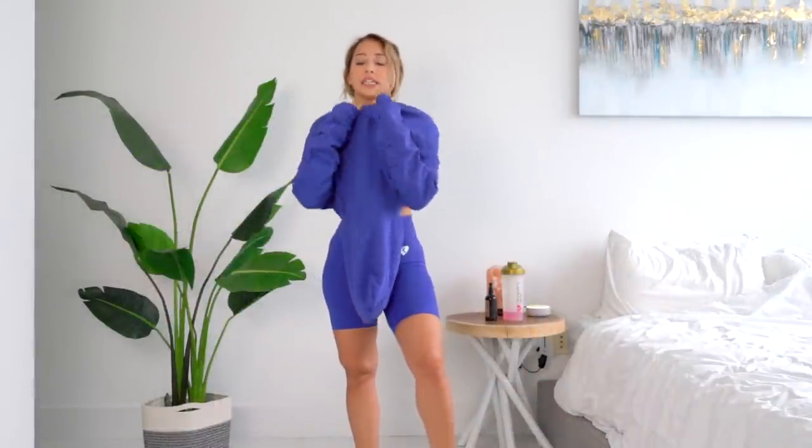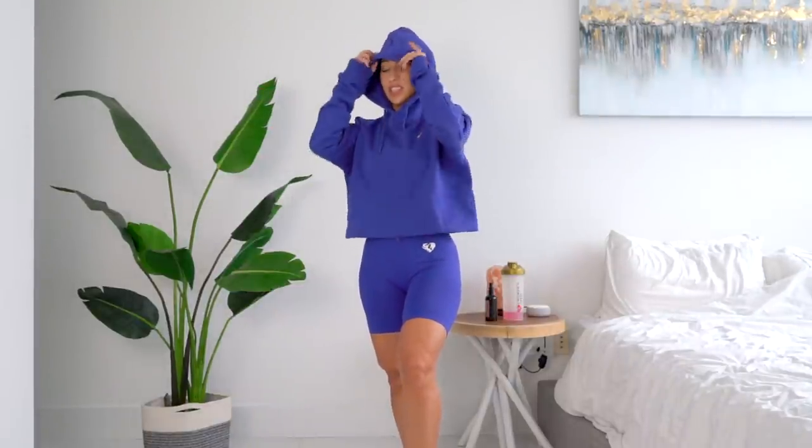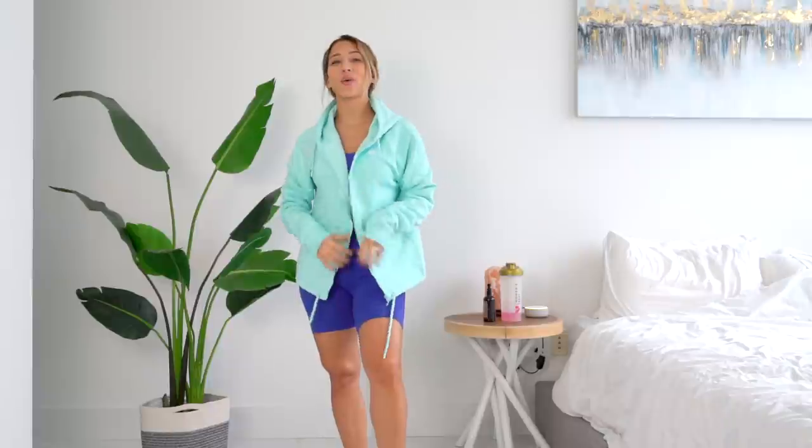Next we've got the cropped hoodie. When I first got this in the mail I thought, oh my gosh, this is huge. It's also because I'm a short person with a short torso so usually crop things on me are not cropped at all. But it comes with a drawstring you can tighten. It's actually very cute and I like that you can adjust the amount of fit. It is more on the thin side — it could keep you warm but not super warm. I like the longer sleeves. This hoodie comes in Royal Blue, Pink, Aqua, Gray, and Black.